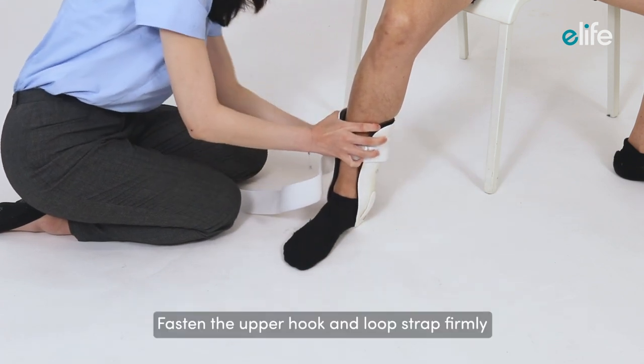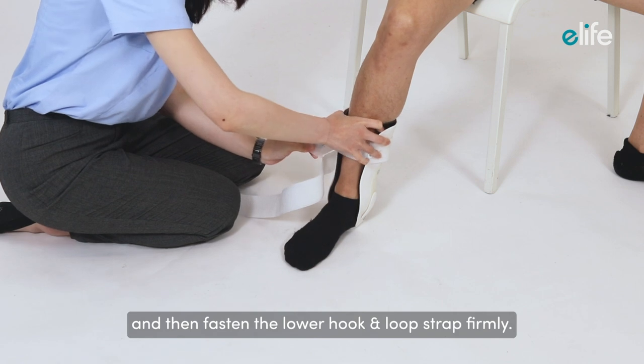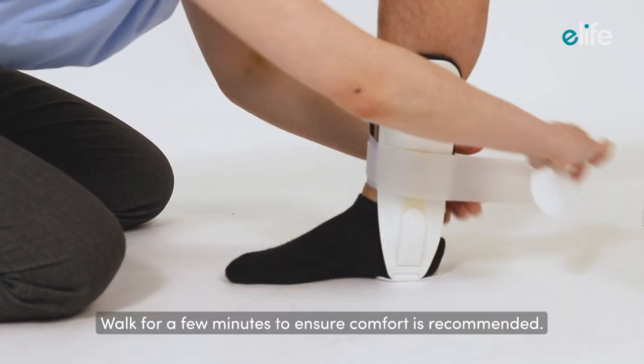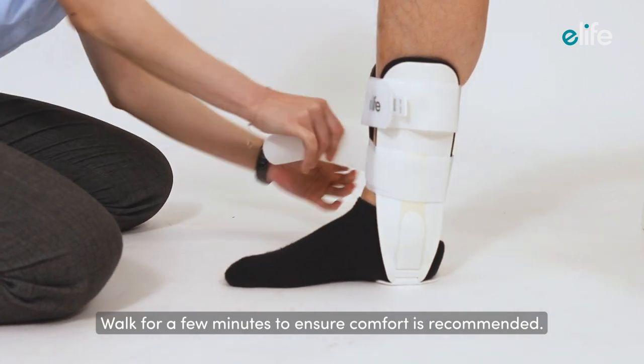Fasten the upper hook and loop strap firmly, and then fasten the lower hook and loop strap firmly. Walking for a few minutes to ensure comfort is recommended.